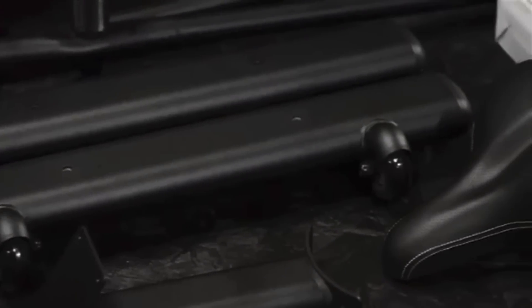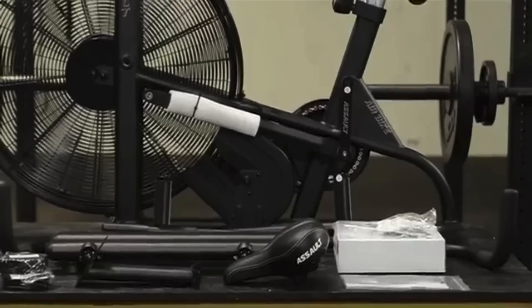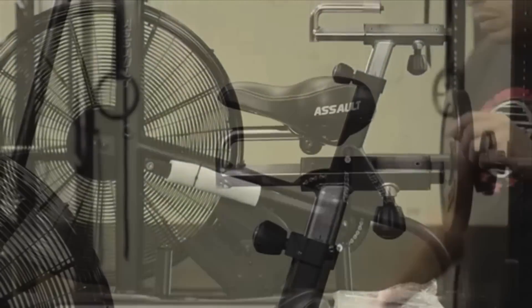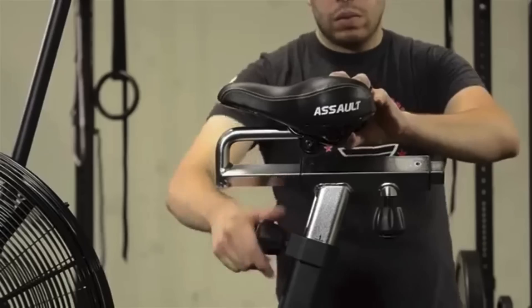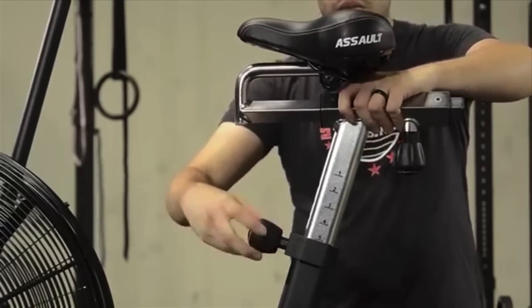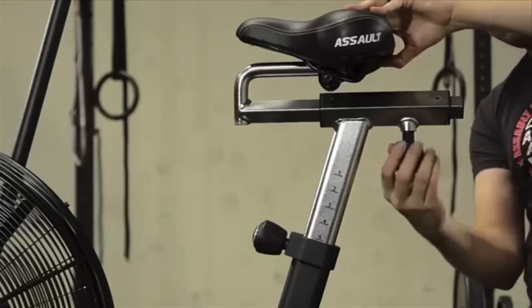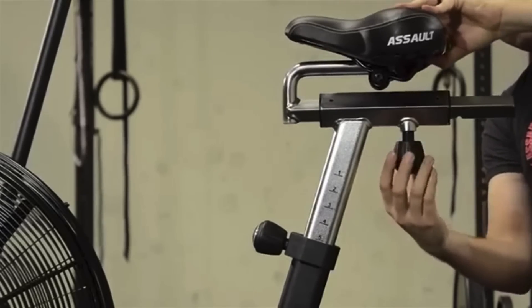Now let's talk about the features. I really like the fact that the pedals, handlebars, and fan wheels are all tied together, so if you move any of them the others will follow. This is really good because, as I stated in the beginning, every part of your body will be strengthened. People claim that the bike's console is incredibly intuitive and feature-rich, so I will briefly explain some of its key points.